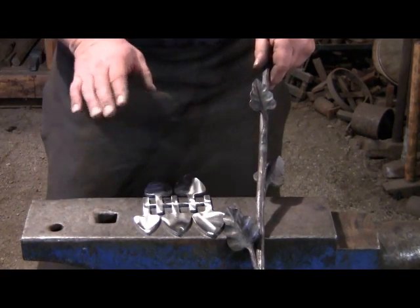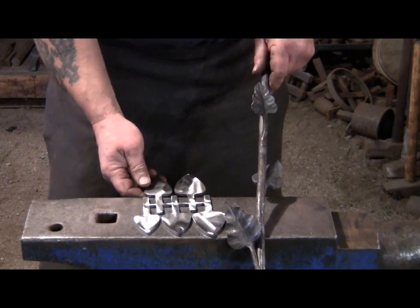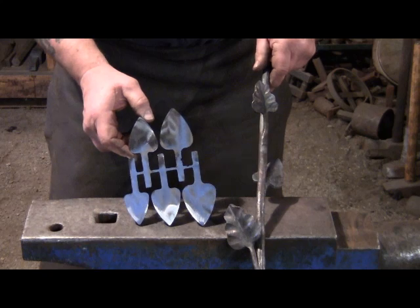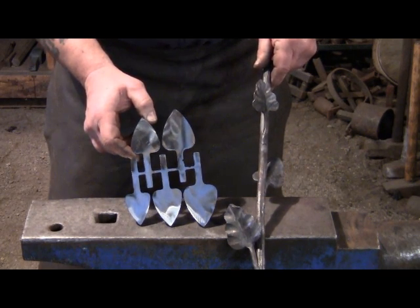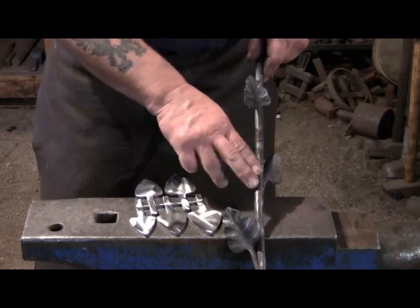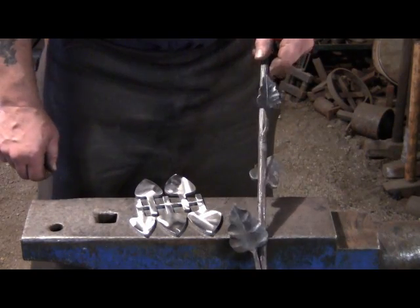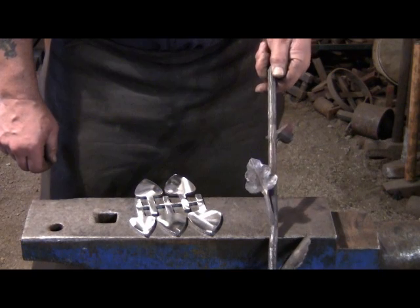To speed up the process we're going to combine some modern technology and traditional blacksmithing. We're going to start by using a CNC plasma to cut some blanks for our leaves. Then I'll shape and texture the leaves under the power hammer, then I'll bark texture this half inch rod that will become the tree branch, and finally I will forge weld the leaves onto the branch in the traditional method.